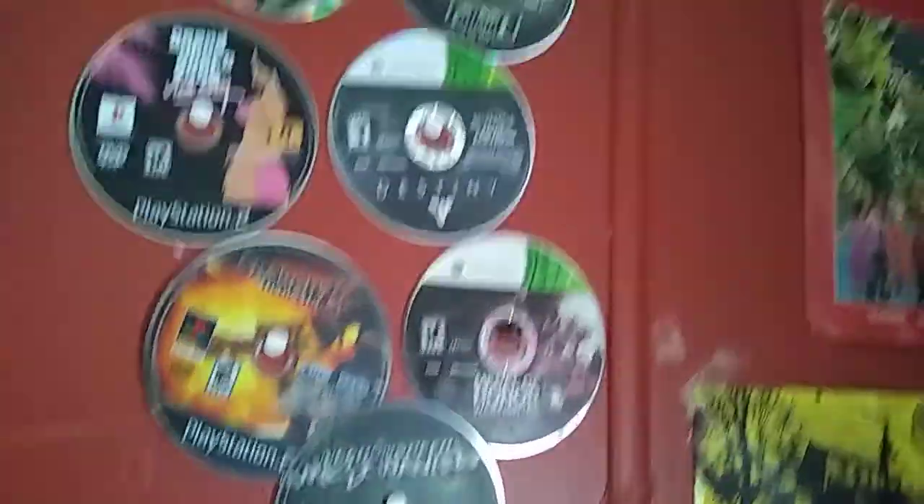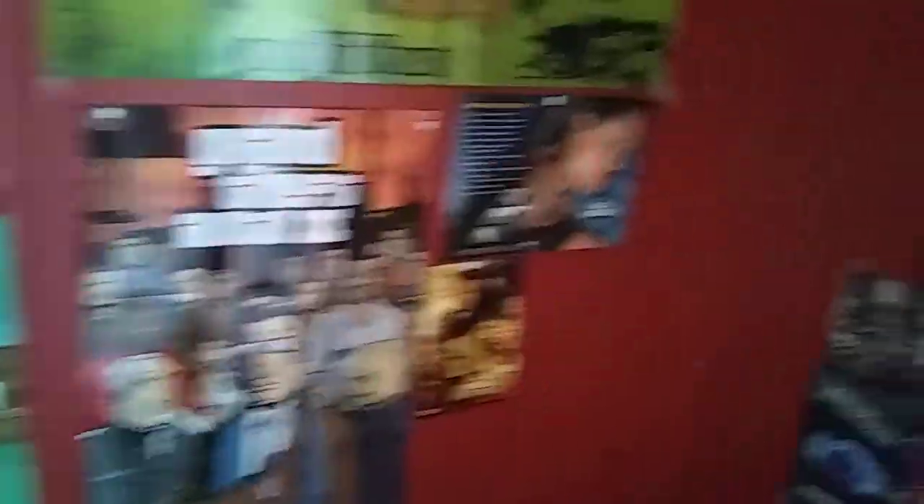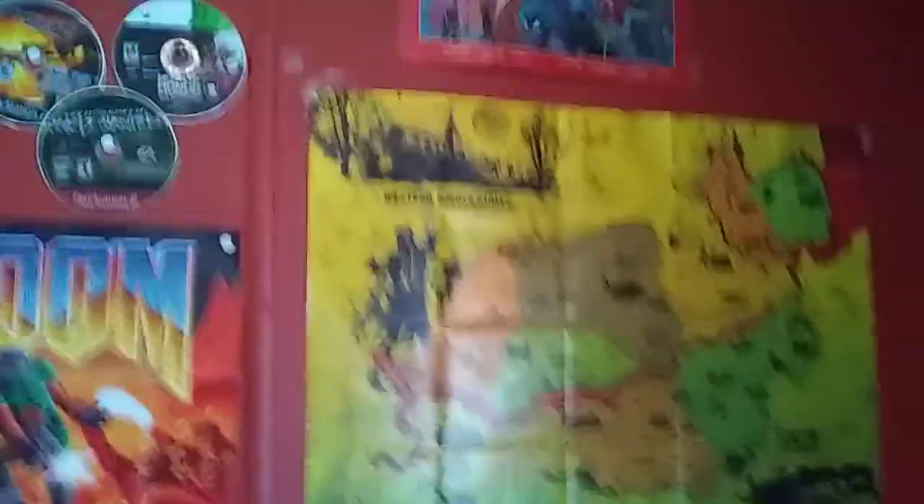Over here I have another Spider-Man poster. None of these games work, so I decided to hang them on a wall like a record — I thought it would look cool. My Doom poster. My Chinatown Wars poster. My Grand Theft Auto 3 poster. A couple pictures from the Tomb Raider movie. And the Undead Nightmare poster.